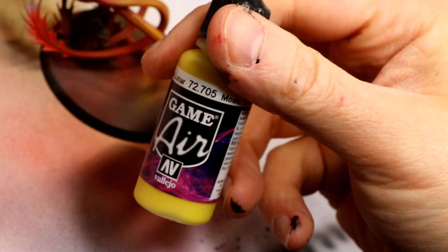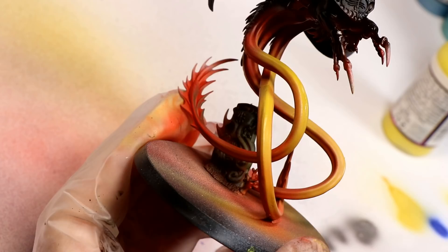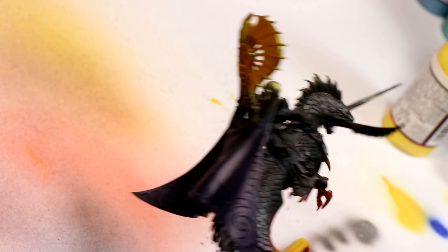Next I apply Vallejo Game Air Moon Yellow over those Yellow Ochre highlights on the tentacles. You could hand brush this — it's already basically thinned out of the pot since it's airbrush paint. It's a very bright yellow, and yellows like this are quite translucent, so you're not going to get a super opaque highlight and you'll need to build it up over a couple of coats.